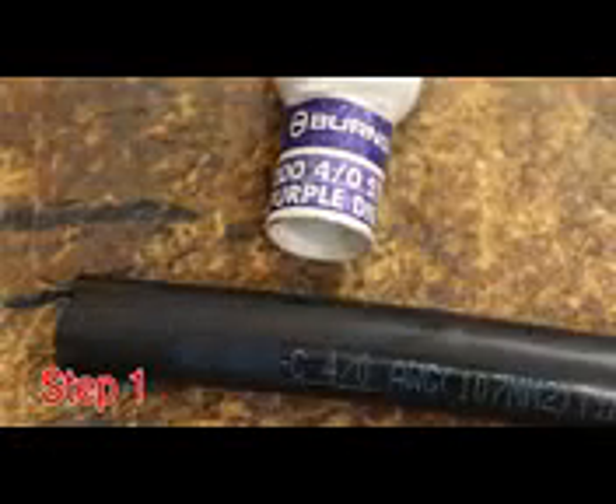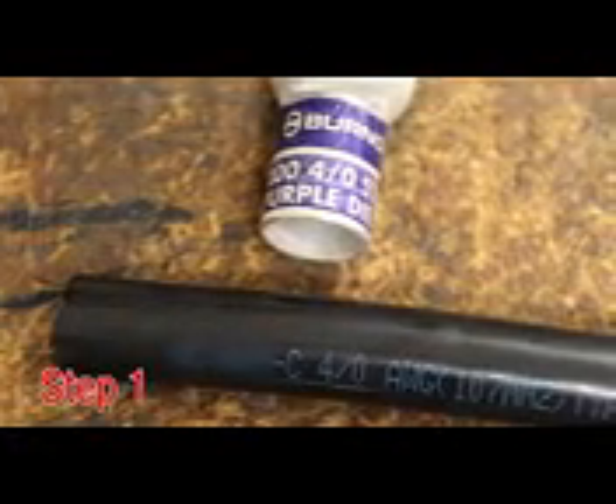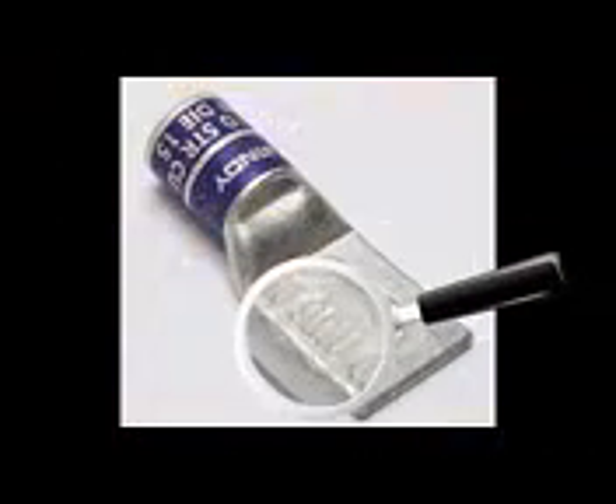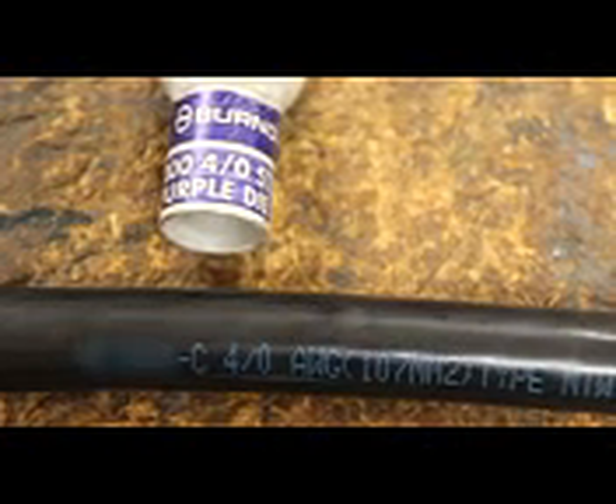Step 1. Select the appropriate Hide-Ent connector for the conductor to be crimped and verify the conductor and connector markings are the same. For better visual identification, the Burndy connector which accommodates class A, B, and AA co-conductor will have solid color bands on the connector barrel.